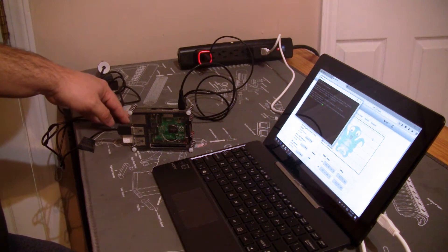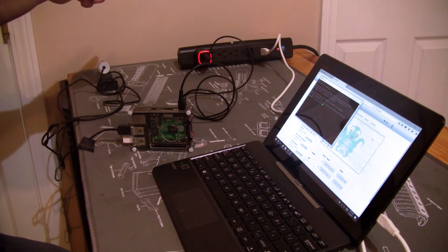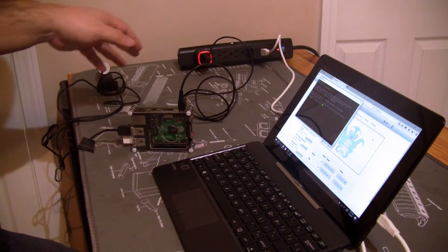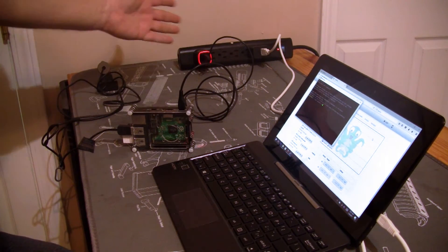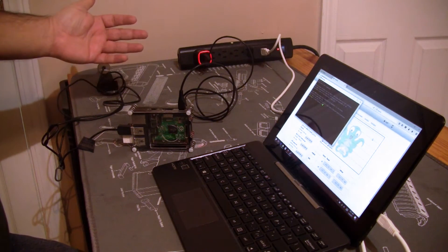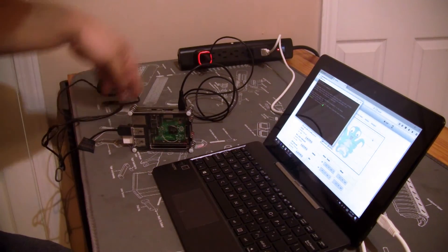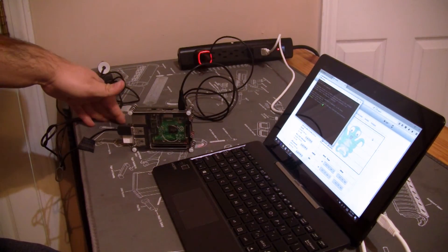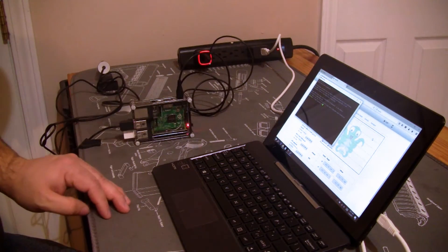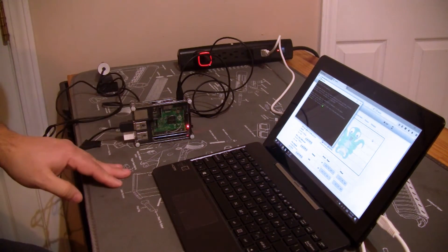This power supply was purchased with the iPhone 5 a couple years ago — it's a Verizon power supply. What's really cool about it is it has this LED strip on the outside that, on the iPhone, would indicate when charging was done by turning off the LED. A side effect for the Raspberry Pi is that it also does that when you shut down the system, and it actually works when you bring it back up as well to let you know the system is up.